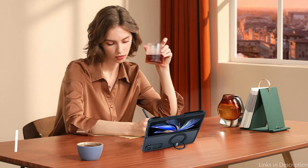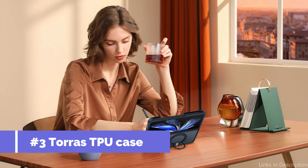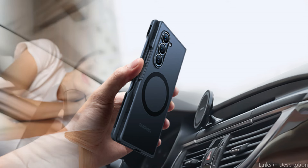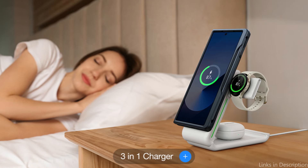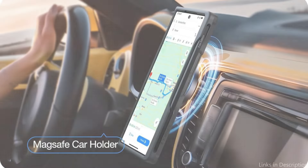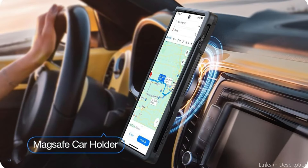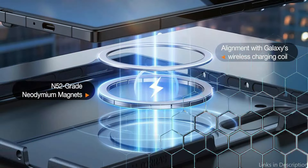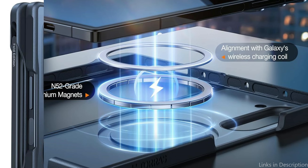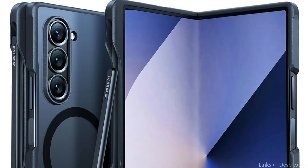On number three, we have the Taurus TPU case. Owners of the Samsung Galaxy Z Fold 6 can enjoy an unusual mix of protection and flexibility with the Taurus TPU case. Made of premium TPU material, this case is excellent at absorbing shocks and reducing the impact from falls, keeping your device in perfect condition. With its 3X military-grade shockproof certification, this Samsung Fold 6 case offers exceptional protection by efficiently absorbing hits. Its protection is further enhanced by an elevated 1.0mm screen edge and camera cover.